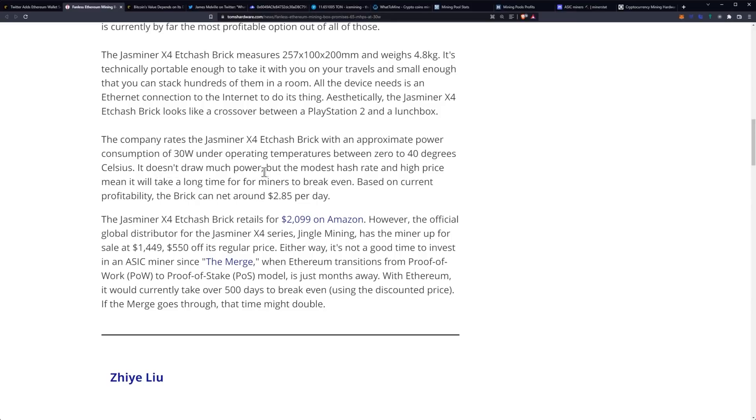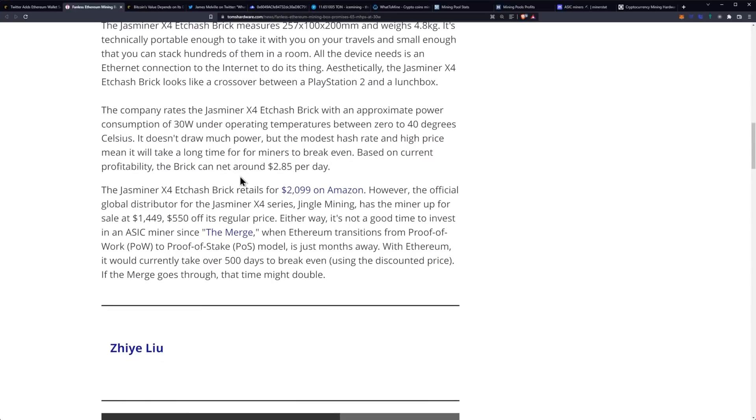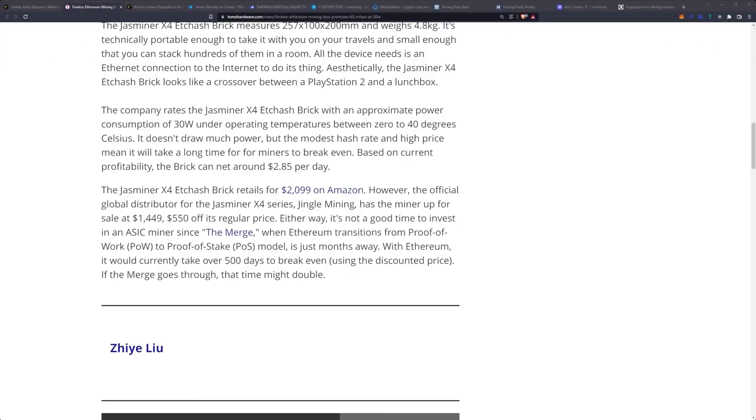It doesn't draw much power, but the modest hash rate and hash price means it will take a long time for miners to break even. Based on current profitability, the brick can net around $2.85 a day, and you can pick it up on Amazon for $2,099.